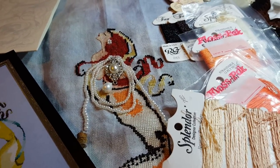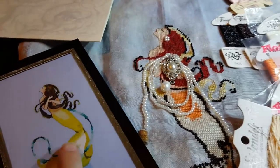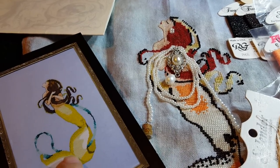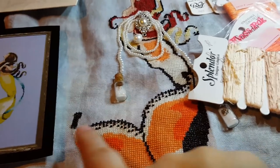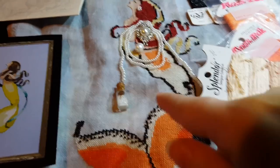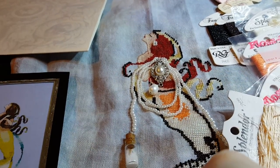Let's talk about the embellishments that were already there. The original pattern calls for one bead — a light kind of lime green. You can see it up here in her hair and also down here in her tail. I did black all through her tail, and then all these black strands up here in her hair — those are all Mill Hill beads. So it's a one-to-one exchange.